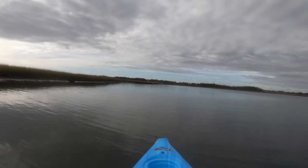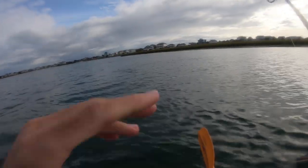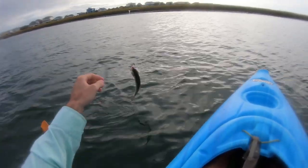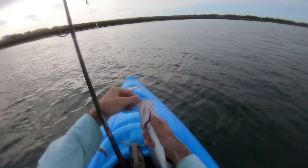They've been hitting on the lighter jig, so I might have to switch the other rod over. They are here. There's a little voodoo shrimp. Voodoo shrimp is the king — that's the lesson of the day today.